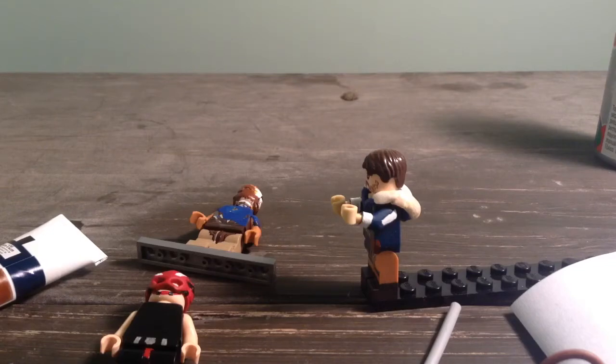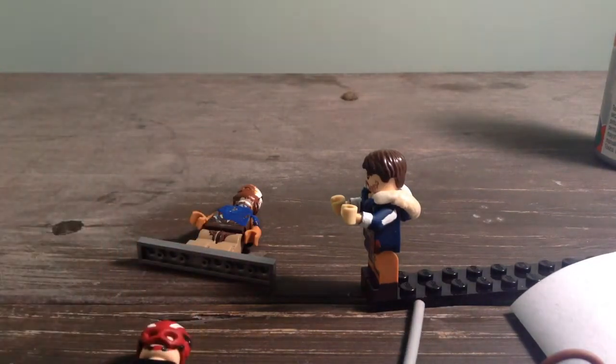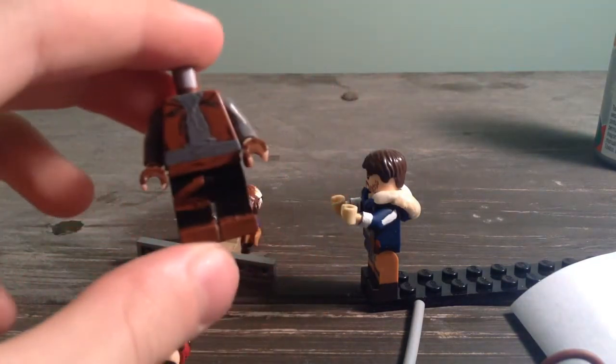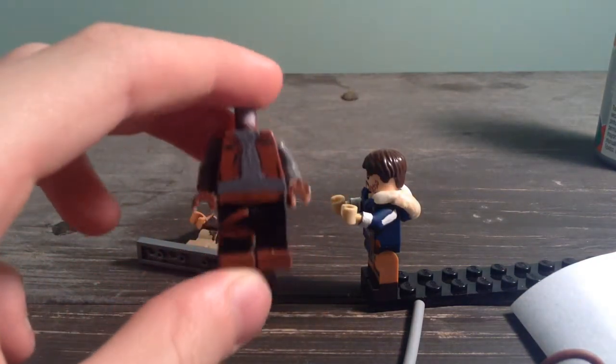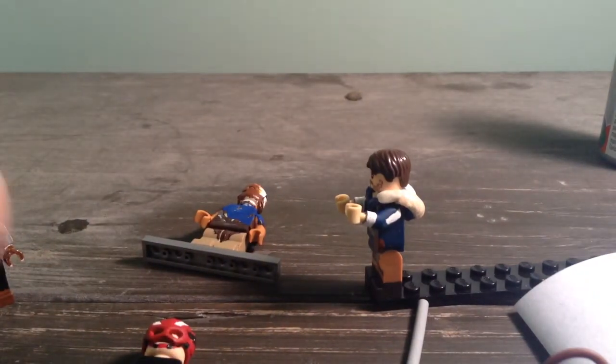I started a very little bit on Chirrut Îmwe, but only on the staff because I cut the staff. But the rest of my figures — my Jyn Erso is almost done. I just need to fix that leg and do maybe a little bit more on the torso, and I have her hair right here.